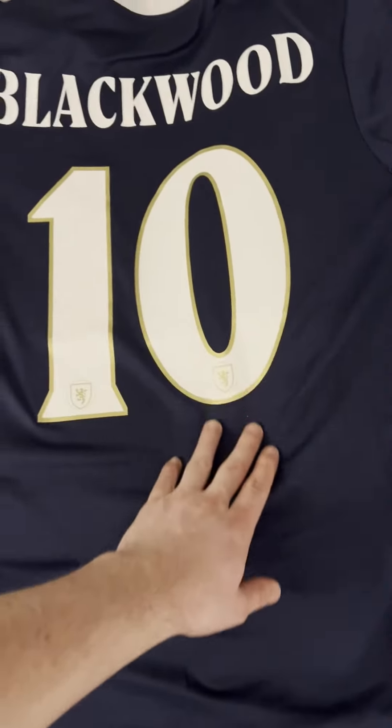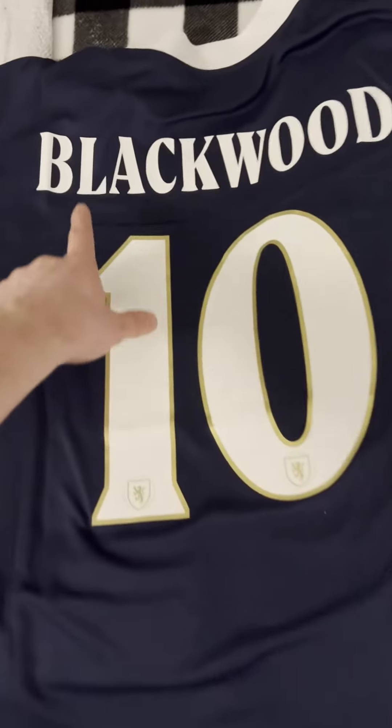Simple, clean, but definitely makes a statement. I like the lettering. Alright, let's try it on.